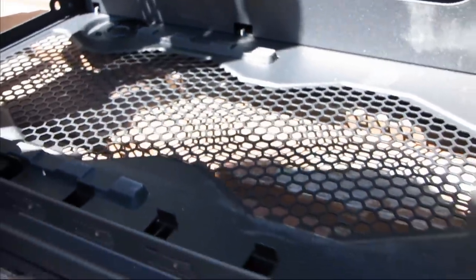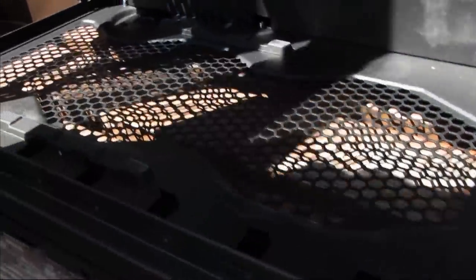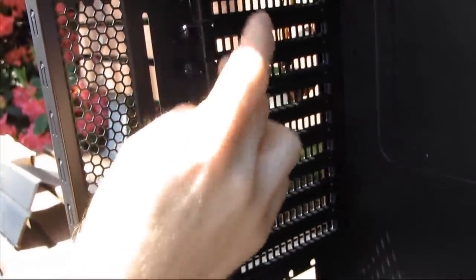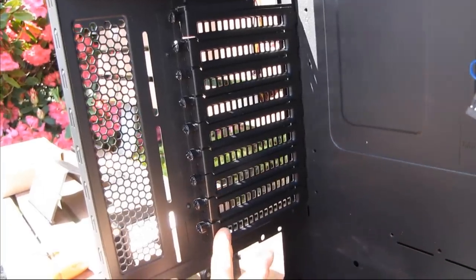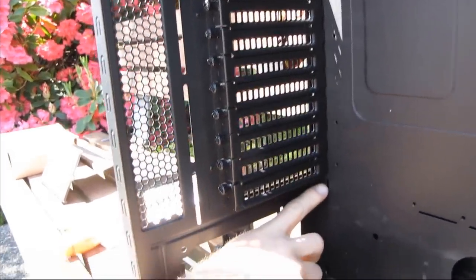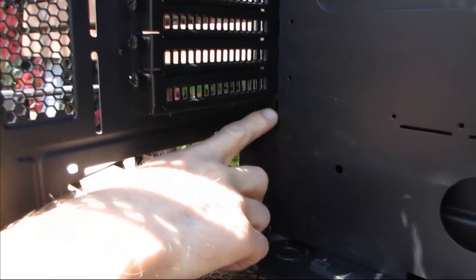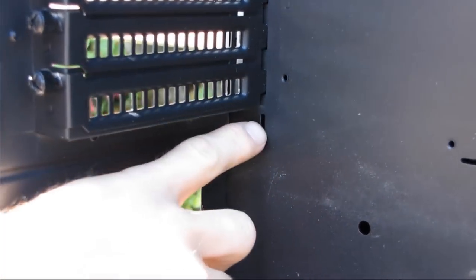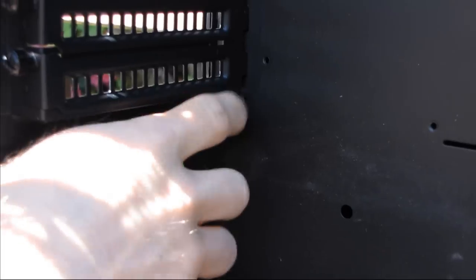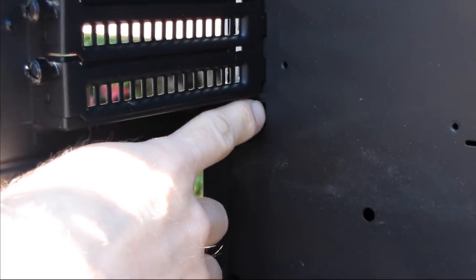Let's cut right to the chase — here it is: one, two, three, four, five, six, seven, eight, nine PCI slots. And there's actually room for another slot right here, so even if you have a nine-slot motherboard you can put a dual-slot card in the last one and you're still not going to interfere with your power supply — there's a spot to rest the card right in the case. That's pretty crazy.